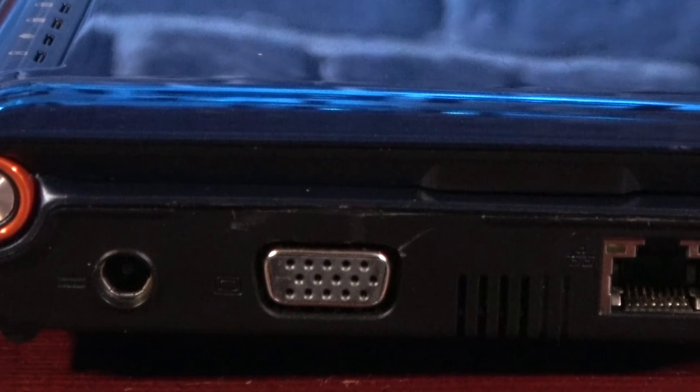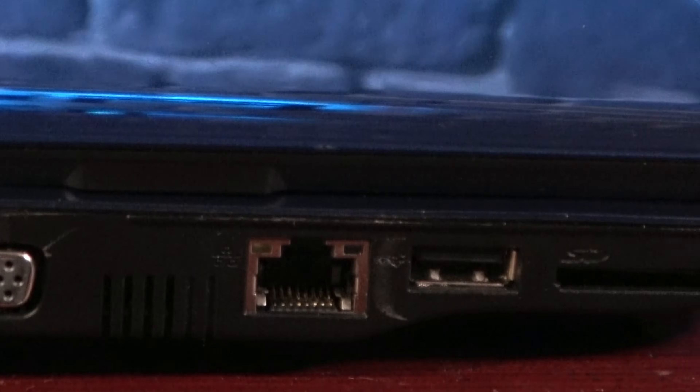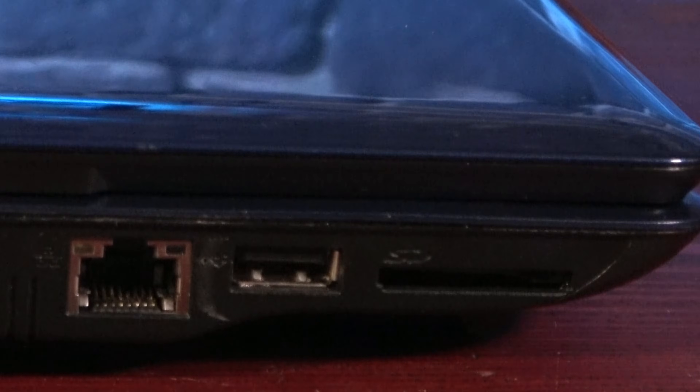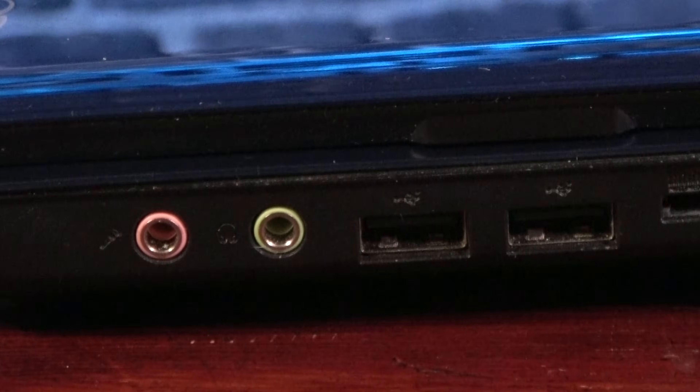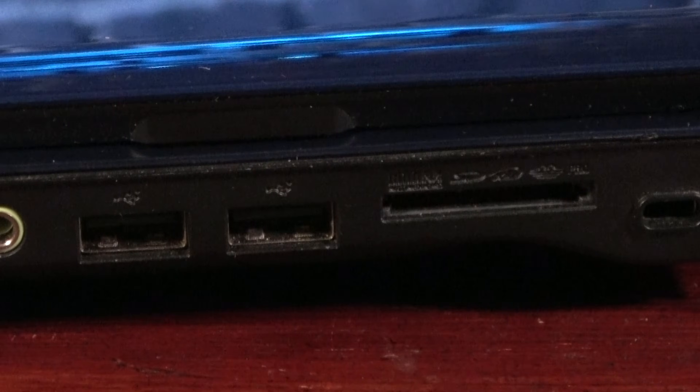The left side of the machine houses the DC jack, as well as a VGA out, Ethernet, USB port, and an SD card reader. The right side has a headphone jack and microphone jack, as well as two more USB ports and another SD card reader.